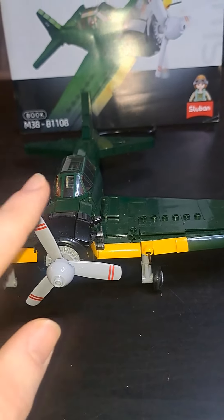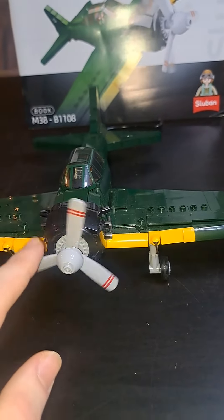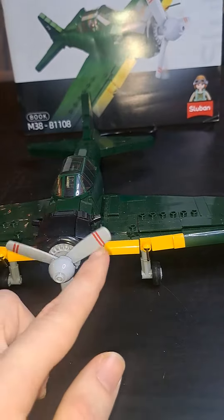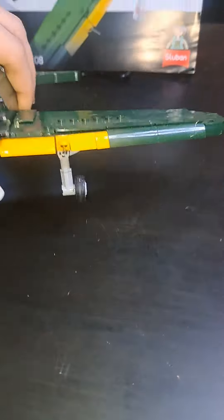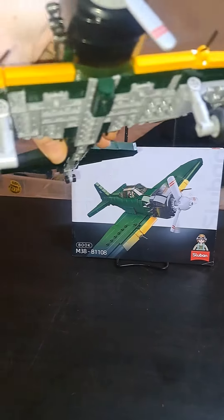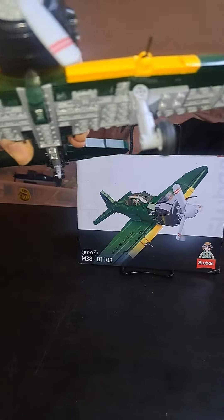It comes with a rather stiff propeller — it's much more stiff than the other American Mustang that I have, so that would probably be my biggest gripe about the set. It also has some cool landing gear that sticks to the underside of the plane, and they don't fold up into anything.